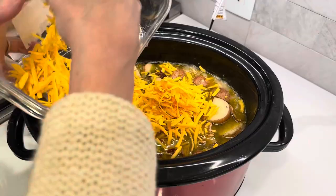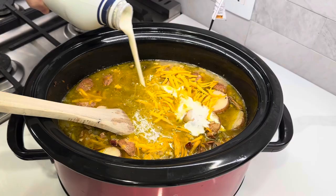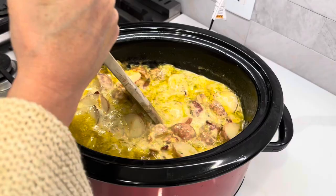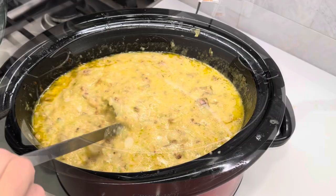Now I'm just adding in some more cheese — another cup or so — and some heavy cream. The lid is going back on. I'm just going to let it cook for a few more minutes and we will be back.